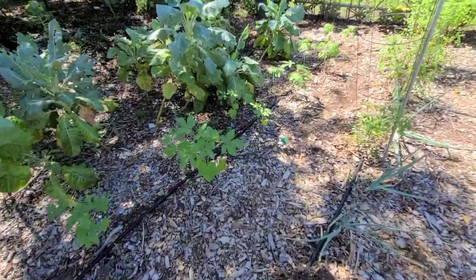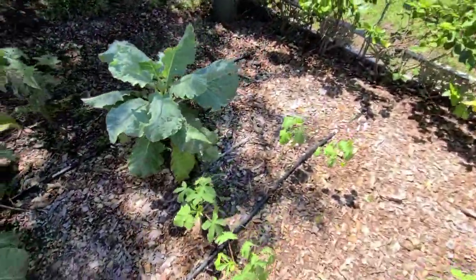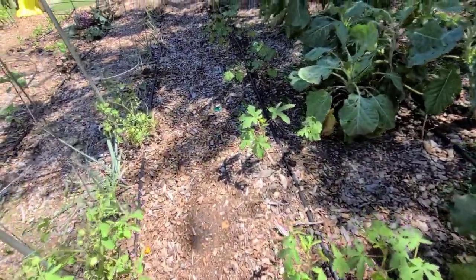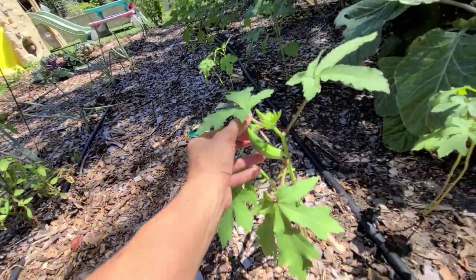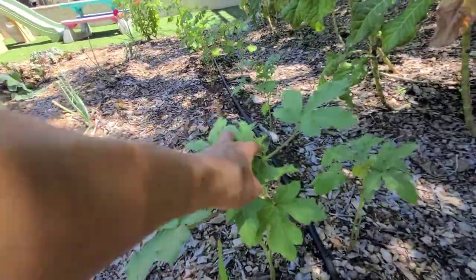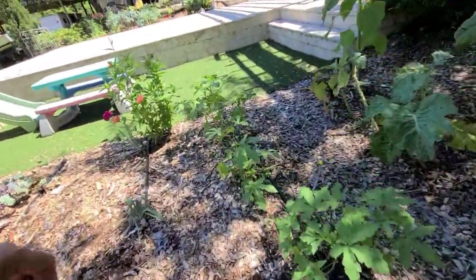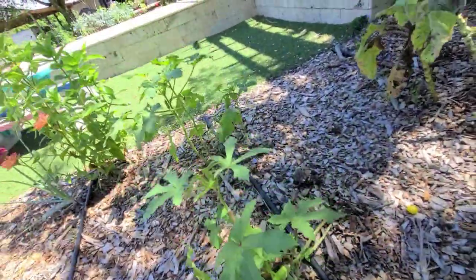Over in this row I have some okra plants that were recently damaged by deer, but I am getting okra — we're harvesting little handfuls here and there. It didn't do a whole lot of damage to my okra plants. Here's one that's ready to harvest.